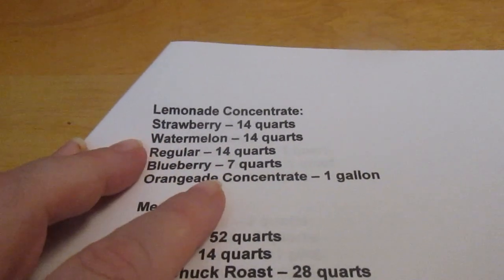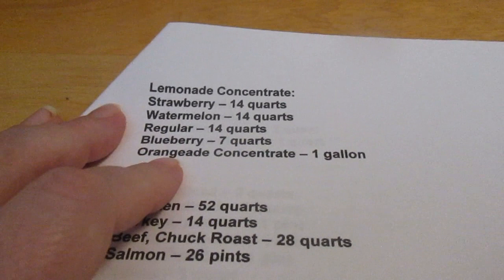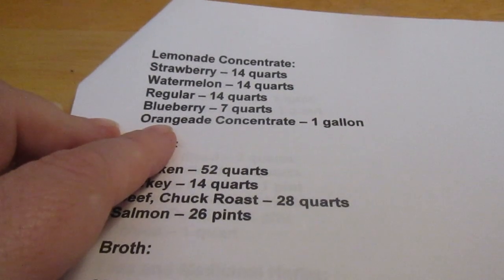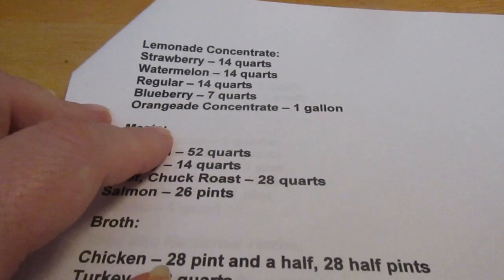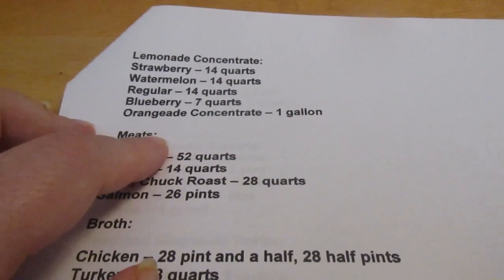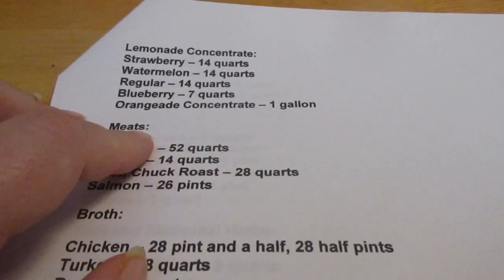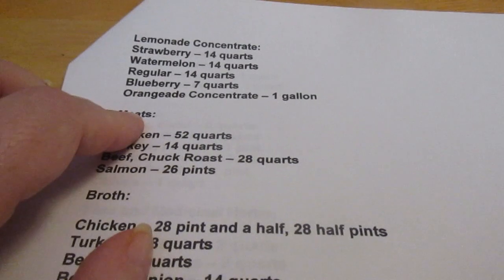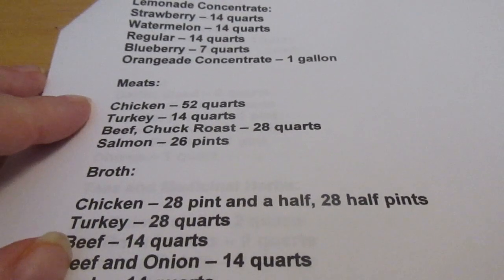I'd like to can 14 quarts of strawberry lemonade concentrate, 14 quarts of watermelon, 14 quarts of regular lemon, and seven quarts of blueberry concentrate. I'd also like to make a gallon of orangeade concentrate — this stays in the refrigerator and is good for six to eight months, so you can just take it out and make your orangeade as you go. Since there's so much sugar in it it preserves well, but if I get towards the end of its life with a lot left I can can it then.